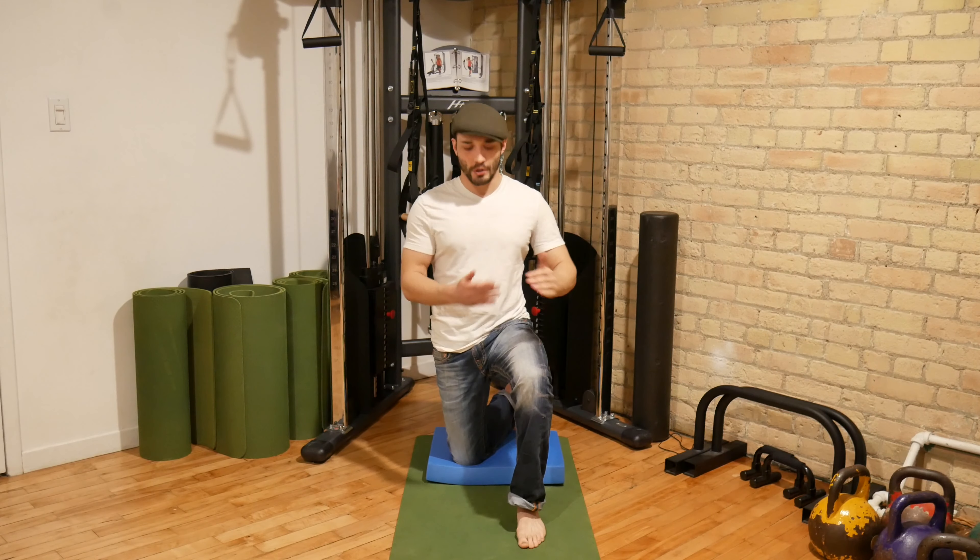The iliacus is a muscle that tends to become very tight from prolonged sitting. It's a very powerful hip flexor and unfortunately it has a tendency to inhibit the function of the lower abdominals, which stabilize the pelvis and low back, the glute max which drives hip extension, as well as the glute med providing stability to the lateral hip. The iliacus myofascial stretch is going to help to open up the fascia and the muscle in this region to help improve function of those posterior hip muscles.